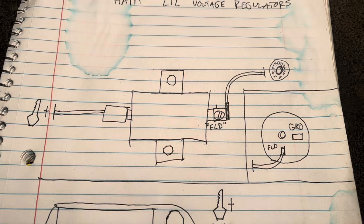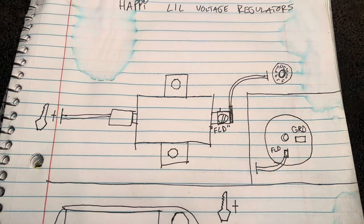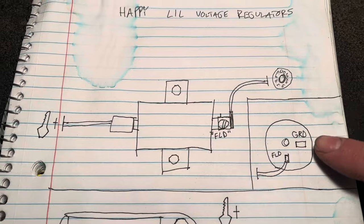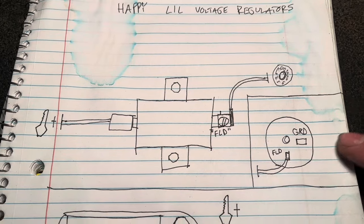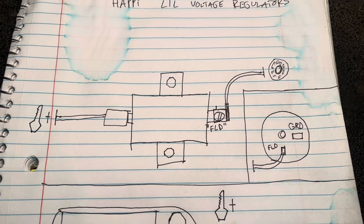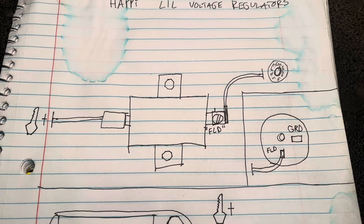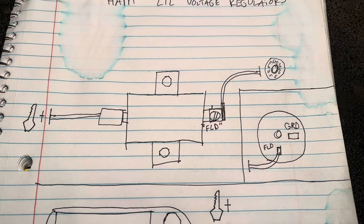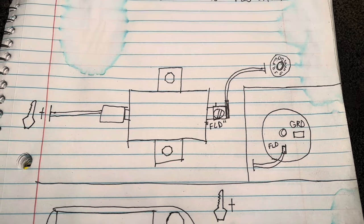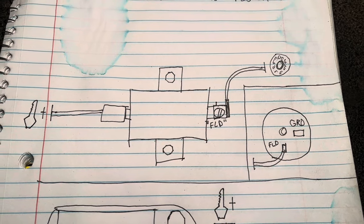In the case of the early style charging system, the only other thing required in this circuit for the alternator to charge is a return to ground through this brush. In many cases, newer style alternators installed on these vehicles will actually be a later alternator with the second brush grounded. This is another important area to check, especially if you've recently changed your alternator and it still doesn't work.